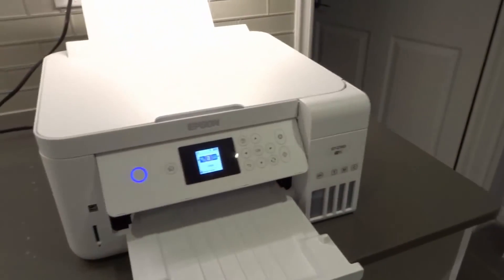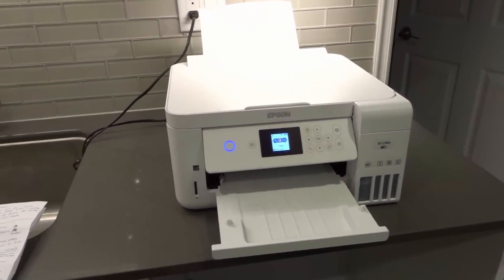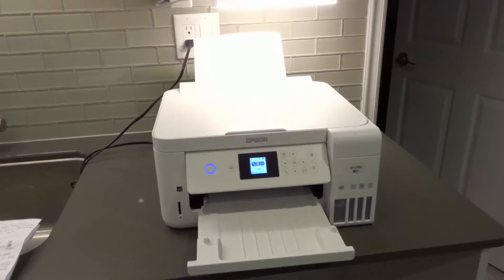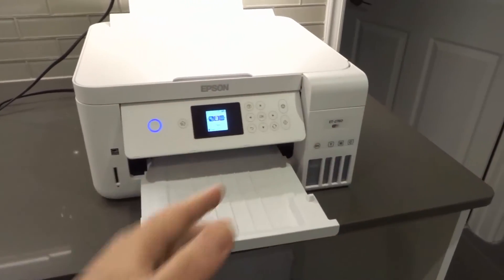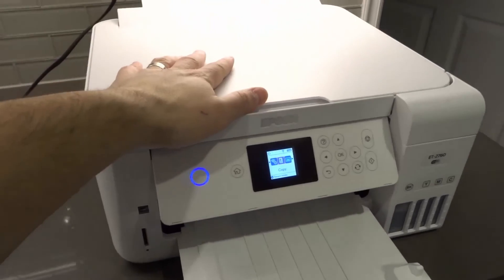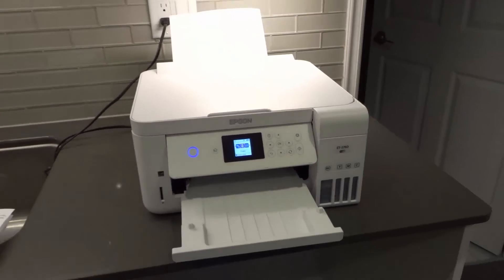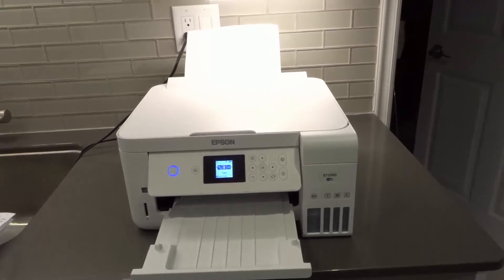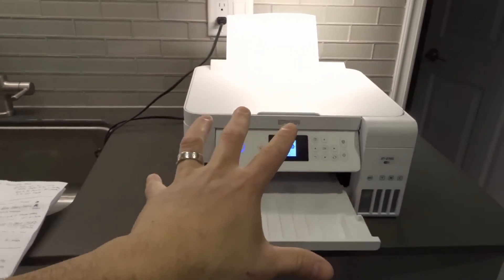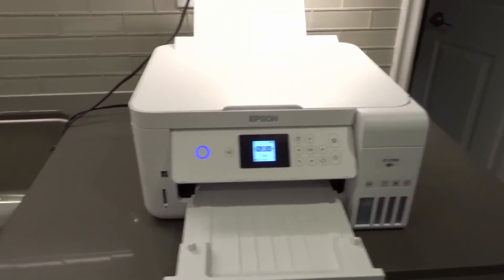And here's the fifth one, back to my original notes: go and check with your internet provider if there's something blocking your printer from connecting to Wi-Fi. Sometimes you have a firewall or a security setting in your Wi-Fi built into your internet service provider options that will prevent your printer from connecting. Call your internet service provider and ask them if there's anything they can look at as to why the printer would not be connecting to your Wi-Fi — it might be a built-in security measure.